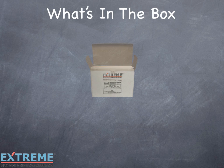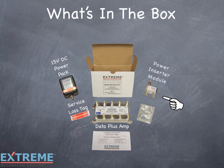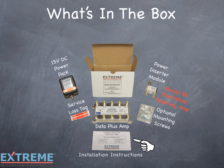Let's look at what's included with the Data Plus Amplifier package: the AC to 15 volt DC power pack, two service loss tags, the Data Plus Amplifier, and the power inserter module. This should be used when powering the amplifier — we'll explain why later. Optional mounting screws if not using quick mounting, and the installation instructions for quick reference during installation.